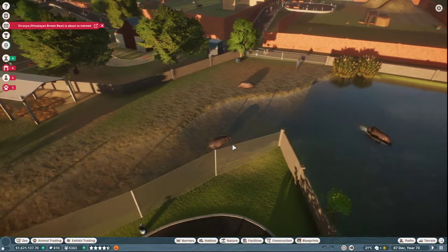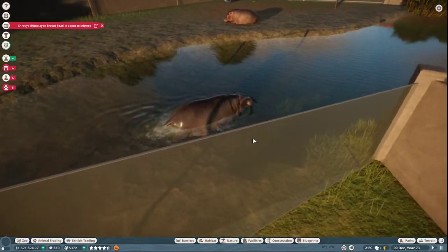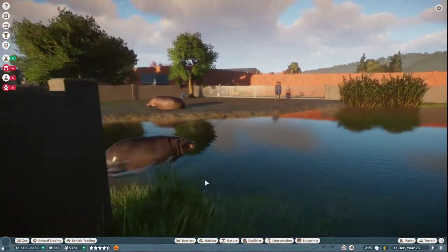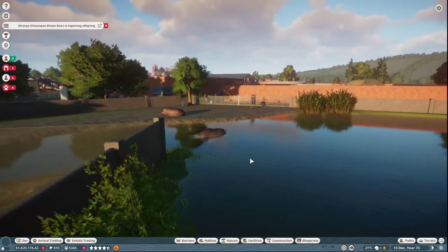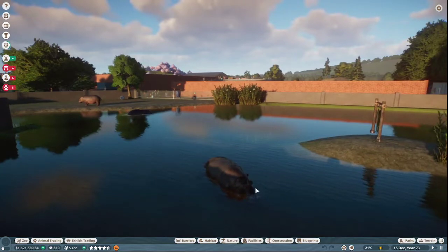Now, there are a few things we need to keep in mind. One is that hippos like to do this kind of thing where they're sort of swimming, but it kind of looks like they're walking. And if you make the water too deep, they can sometimes get upset.